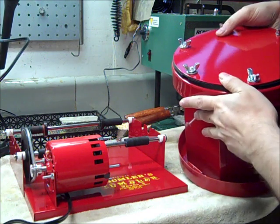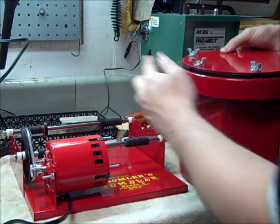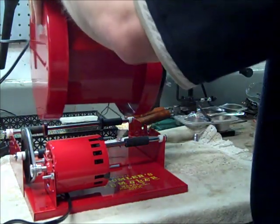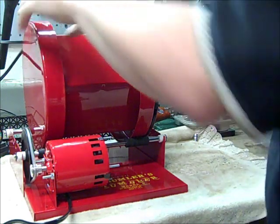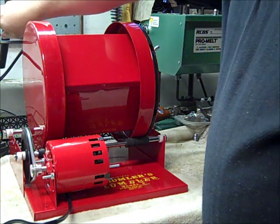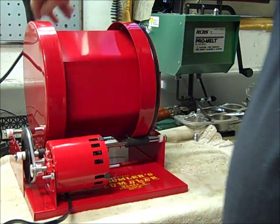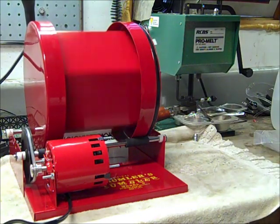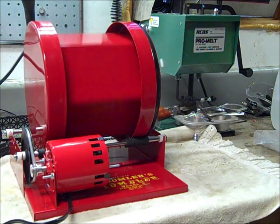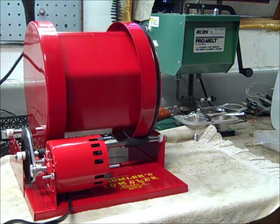When you set this drum on here, you need to set it with the wing nuts facing away from the motor, otherwise it'll hit that pump. Now I'm going to hit my switch to turn it on. I set it for four hours and you just have to let it run. We'll come back and check on it when it's done and see what the results are.